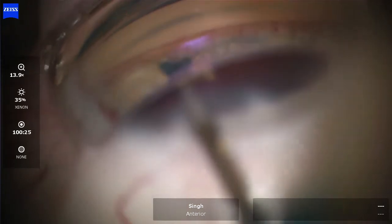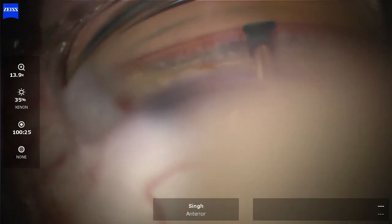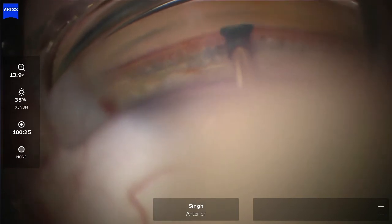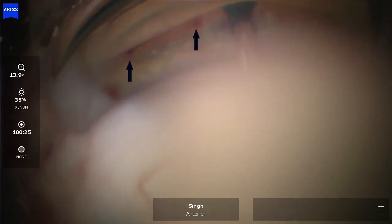Now it's going to seem like I didn't do much there — you might wonder whether I really made a goniotomy or not. But watch what happens now after a few seconds: you can see that reflux of blood from the canal through those microgoniotomies, which really does confirm that we have created a microgoniotomy.